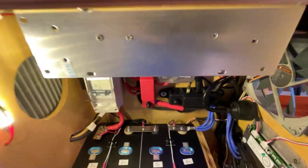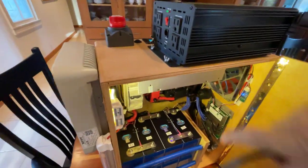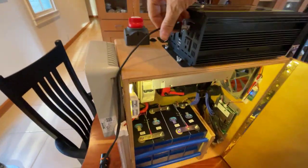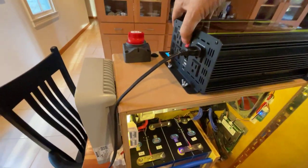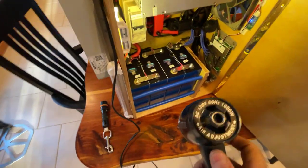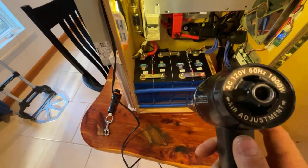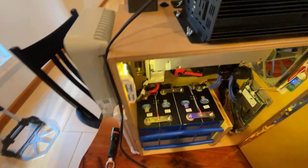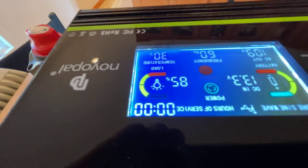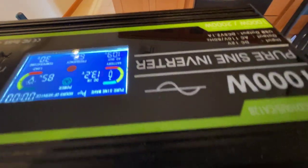I'll take my heat gun, plug it in, and turn the inverter on. This heat gun says it's 1000 watts. The inverter says it is using 85% of its capacity, which is supposed to be 1000 watts.